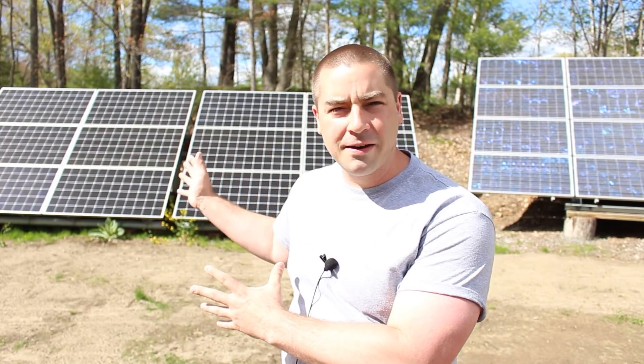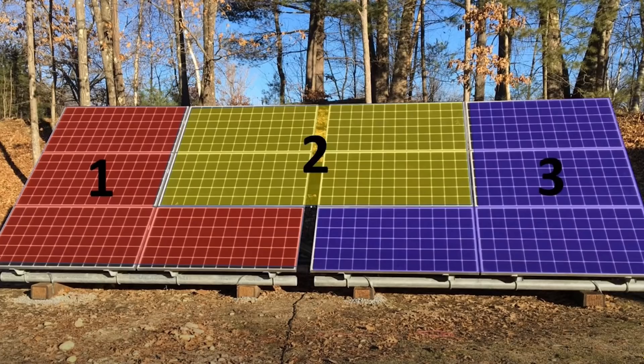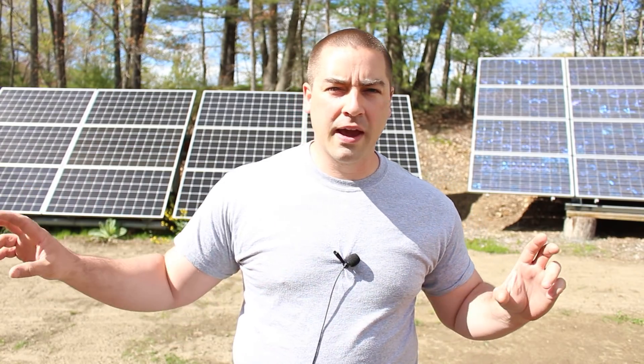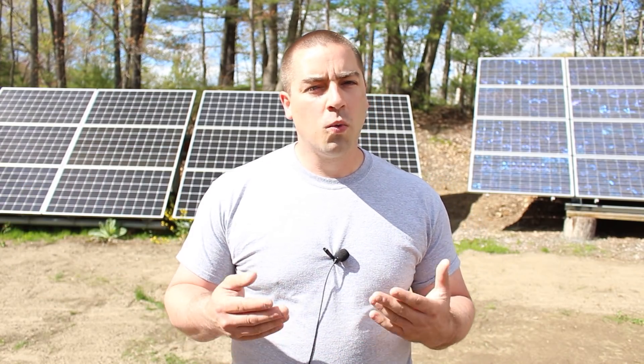This array behind me is currently wired as three strings, four panels per string. I'm going to change that to two strings, six panels per string — series connecting the panels. We run positive from one panel into the negative of the next, and so on. Six panels in series increases the voltage while the amperage stays the same.